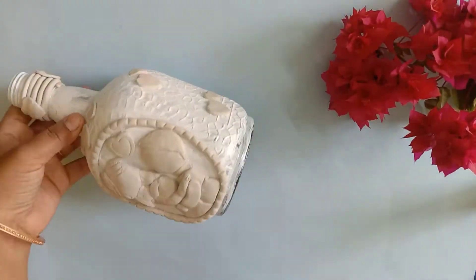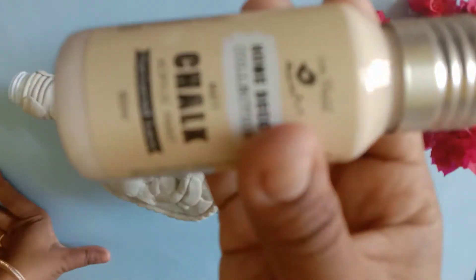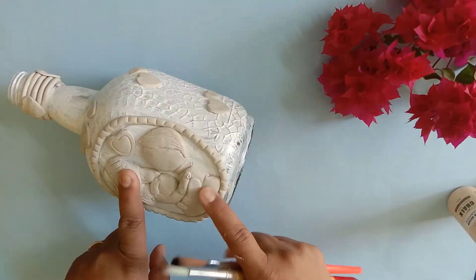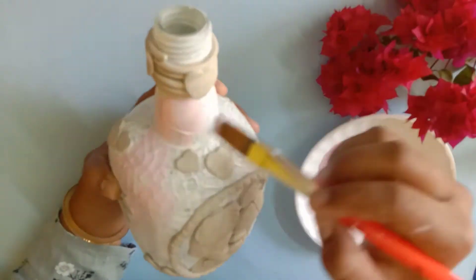Now let's go to the coloring part. I have some chalk paints and acrylic colors. I have mixed and matched colors for my bottle. The coloring part is entirely up to you — you can choose how you want to decorate it based on your own taste.